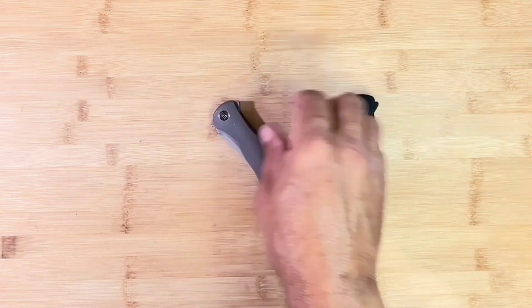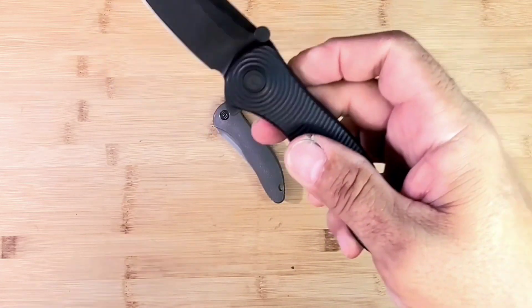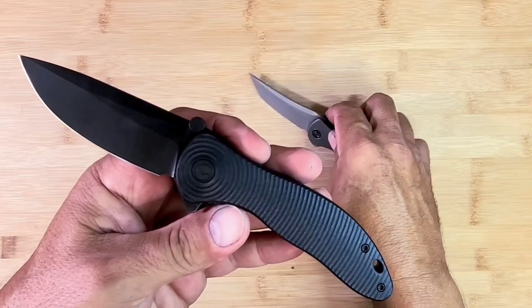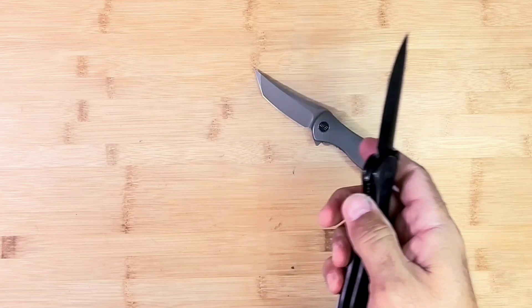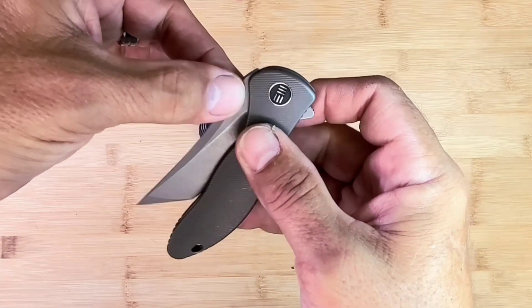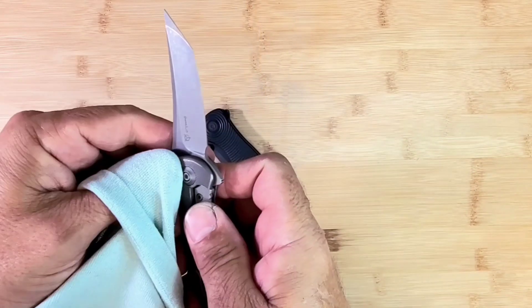Now the Civivi one is actually very similar in that it's pretty snappy — not quite as snappy as that WE one, but pretty close. Both really, really nice. I put a little quick-stud on this one so we can thumb open it. This one would be nice if it had a thumb stud already on it. I wouldn't put a quick stud onto a fairly expensive knife like this one.